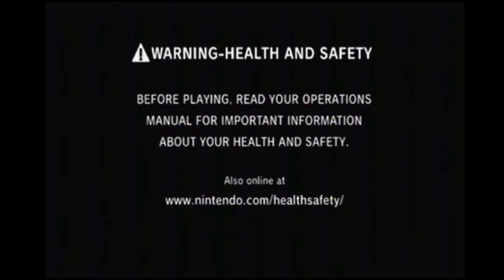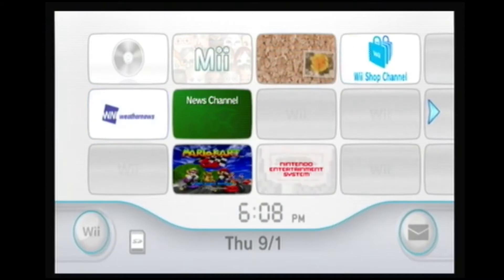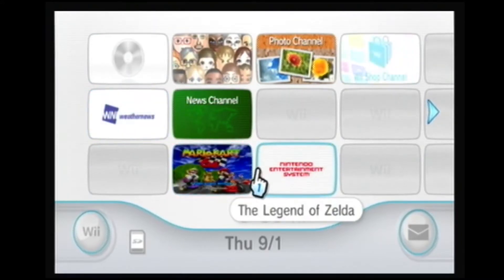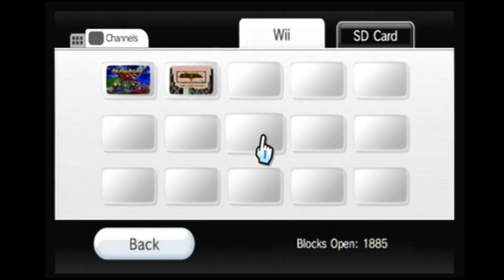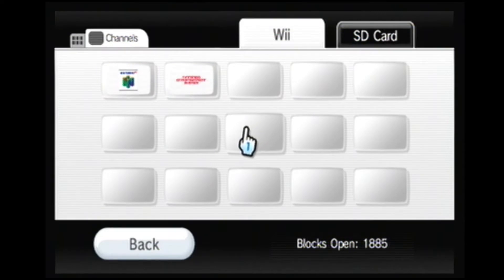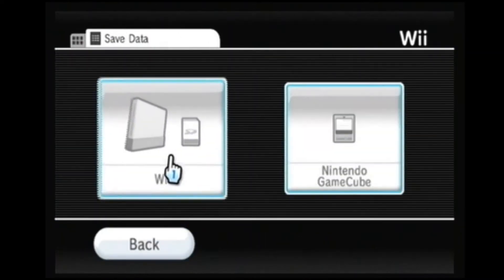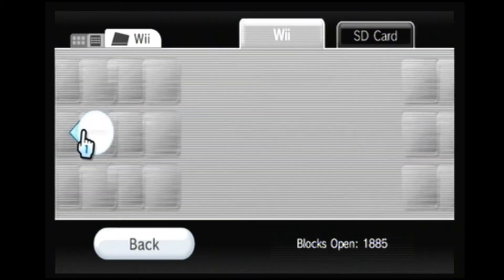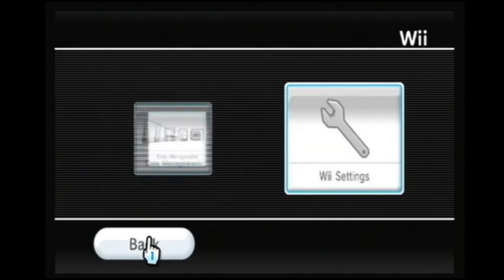Let's hook it all up. So as you can see there are already a couple of games on here — Mario Kart 64 and Zelda — I'll leave those. What I like to do is go into data management channels, because if you're going to install virtual console games after the fact you need to free up space. Under save data for the Wii you'll see there's a lot of save data, so I always recommend if you find a Wii and you're going to soft mod it, go ahead and delete everything unless they're good channels like Zelda and Mario Kart.